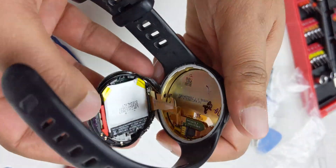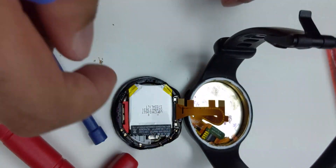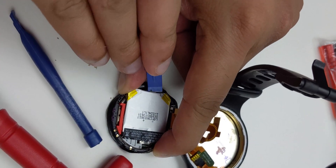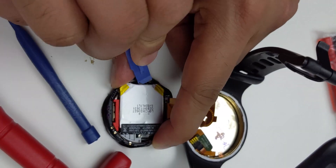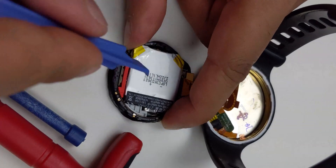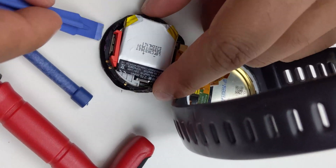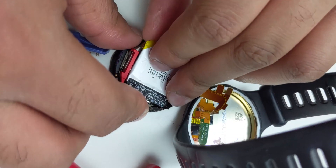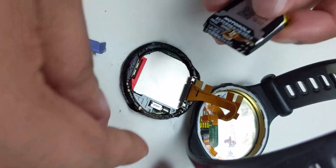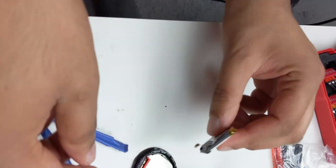And there we have it — the battery. Okay, so that looks like it was plugged in under there. So underneath that plastic, that's where the battery plugs in.